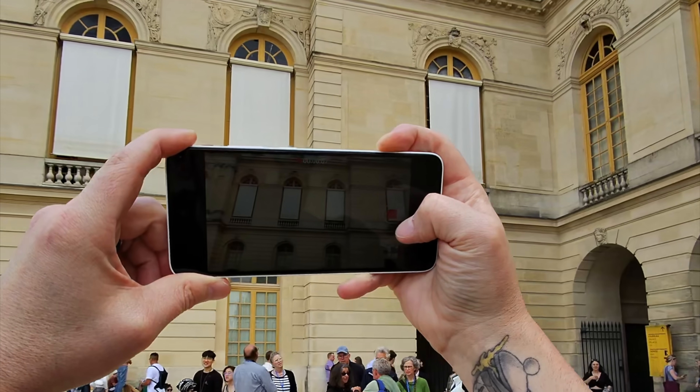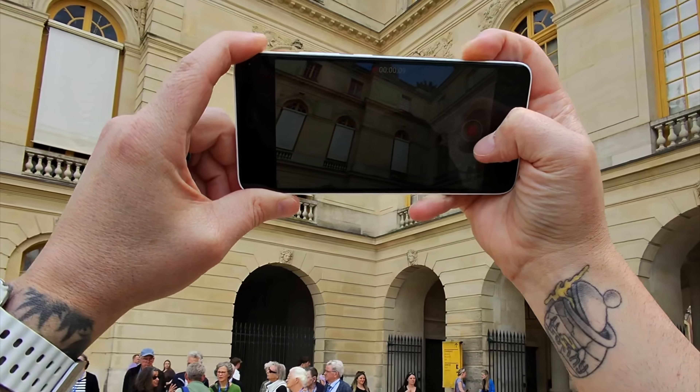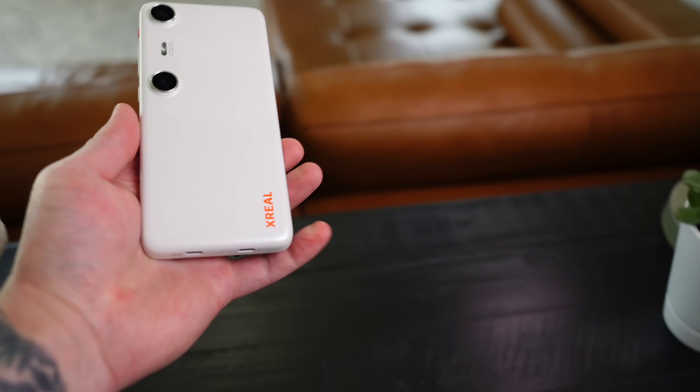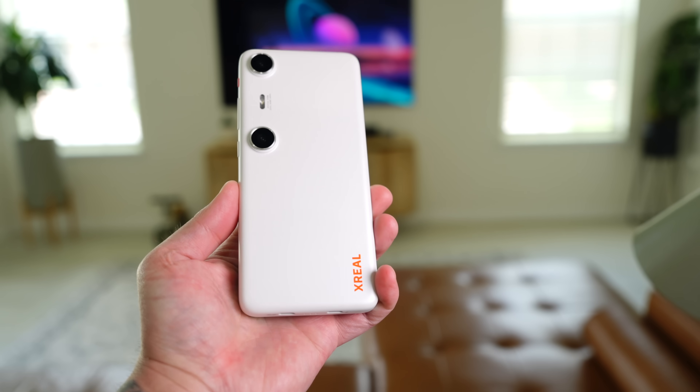Although it is a bit difficult to show you guys exactly what I'm seeing through the glasses, overall I'm pretty impressed. The build quality seems solid, the design is sleek, and there are some really thoughtful features here. But of course the real test is how they perform in real-world use, so let's move on and see what these can actually do.